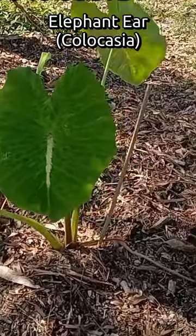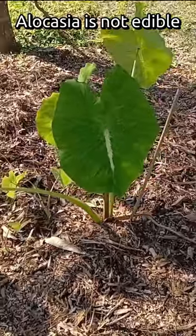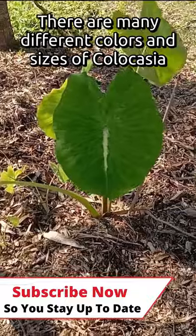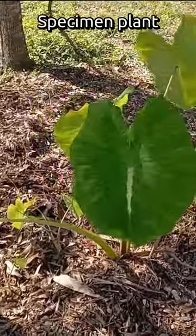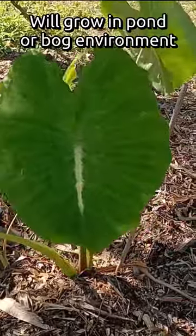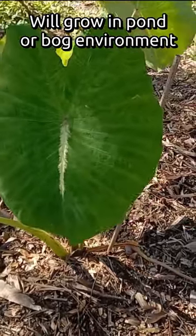Plant number eight is elephant ear, specifically the Colocasia varieties. Alocasia is not edible — Colocasia is edible. The tubers that grow under the ground are edible. There are hundreds of varieties of Colocasia in different sizes and colors. It's another specimen plant that does best in at least partial shade and likes water. You can grow this in a bog or pond environment — it doesn't have to be, but it will do well in that environment.